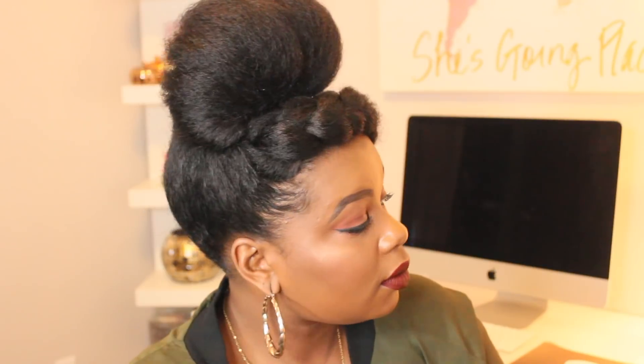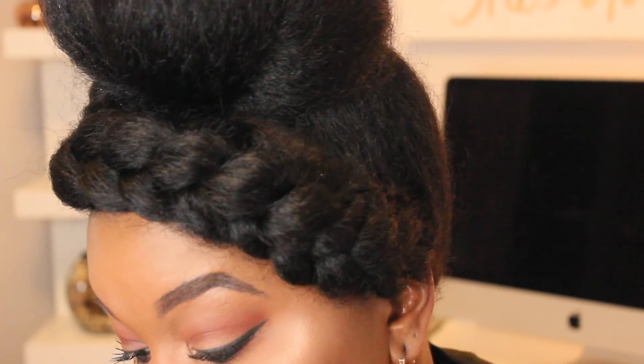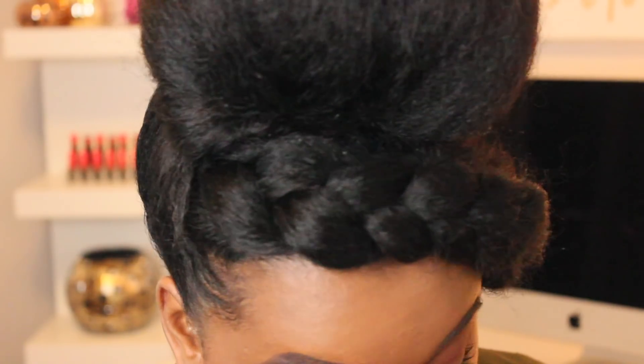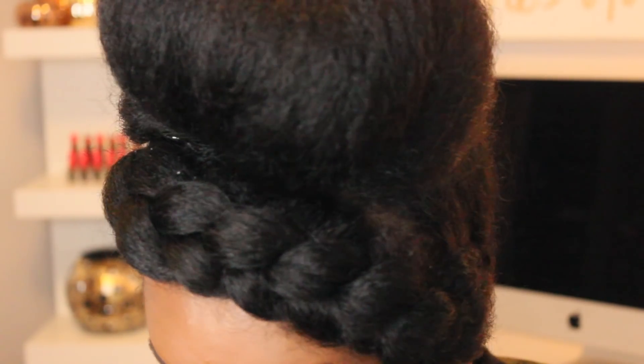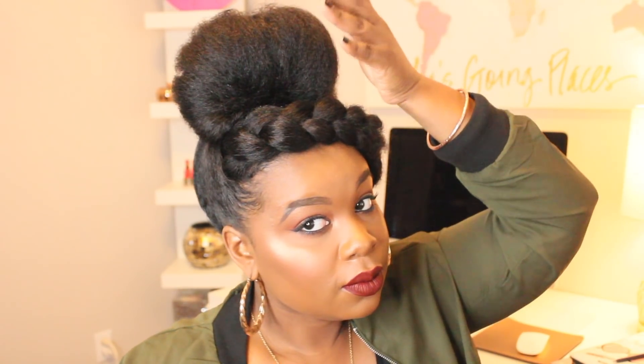Hopefully you found this video helpful and very informative. Both of those bun styles are very easy, quick styles — if you can't find anything to do once you've blown your hair out, here you go: a super easy sophisticated style for the office, for a holiday party, anywhere you want to go. All you have to do is own it. Thank you guys so much for watching, I love you so much, and until next time I'll see you gorgeous — bye!